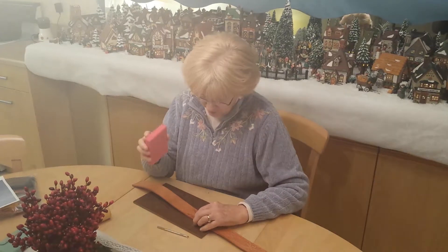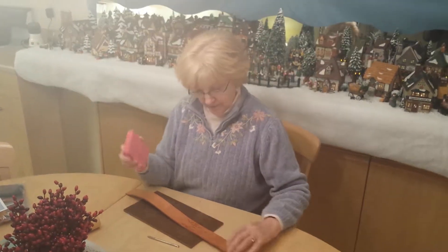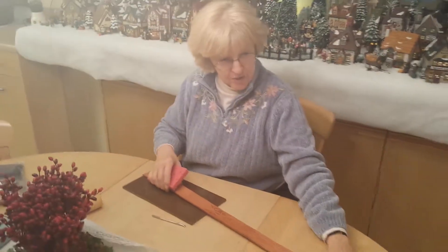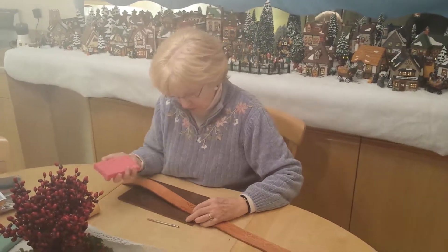Hi there. This is sort of a sloppy lesson in how to do leather tooling because I'm not really very good at it. This is a belt that I've been making for Rick. And when I packed up this stuff, or started to, I discovered that I hadn't quite finished it. So I thought I'd finish it before I put all these tools away.